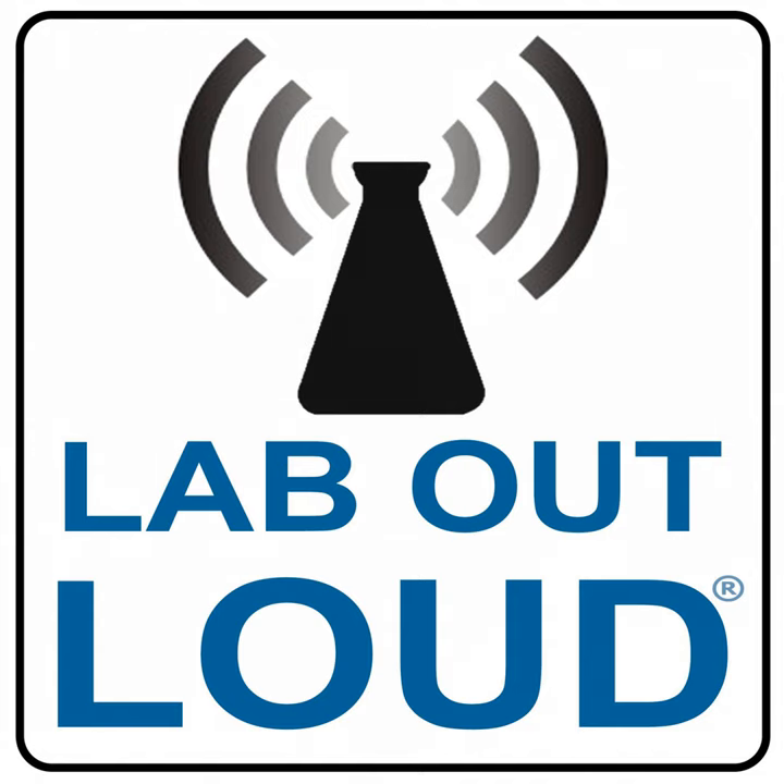Support for Lab Out Loud is provided by the National Science Teachers Association. Find out more at nsta.org. Welcome to the Lab Out Loud podcast, science for the classroom and beyond.